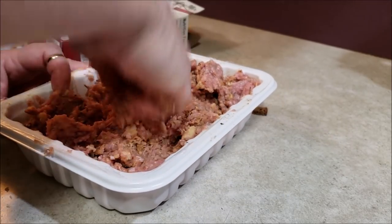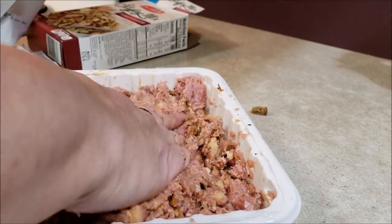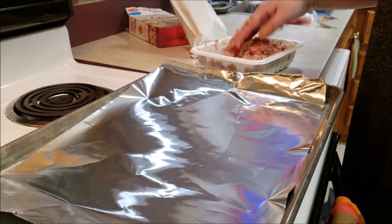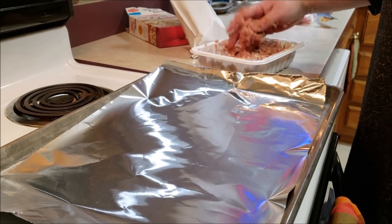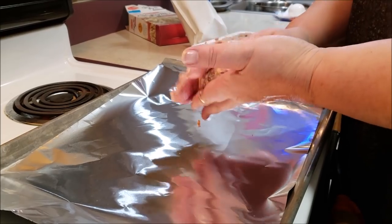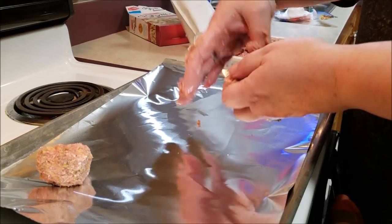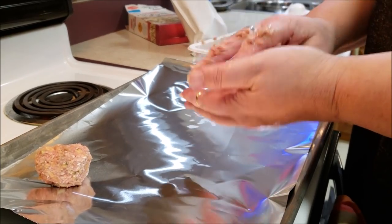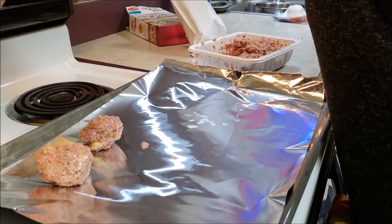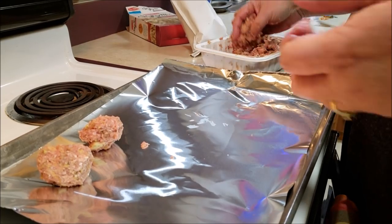So this is all mixed in nice — let me scoop some of this up. And now we're going to start making the meatballs. So we're going to take these and just form them up into your average size meatball, nothing spectacular. I'm doing it on a foil sheet because that helps with clean up. Let's see how many we get out of this. When putting these in the oven, preheat to 375.